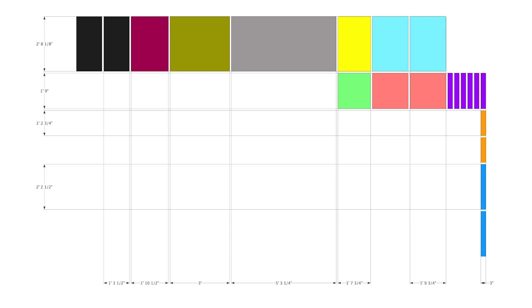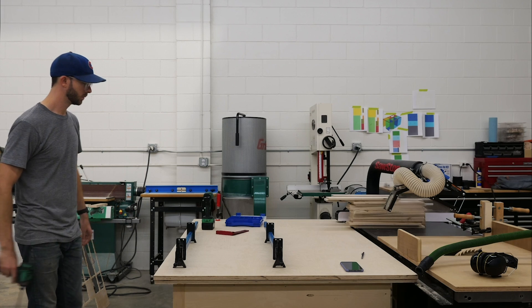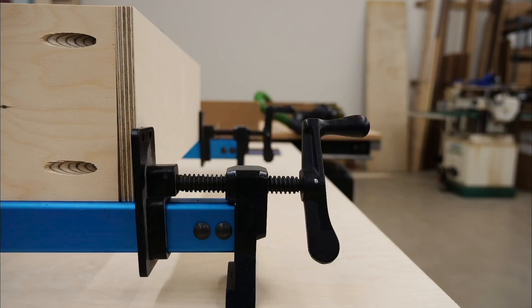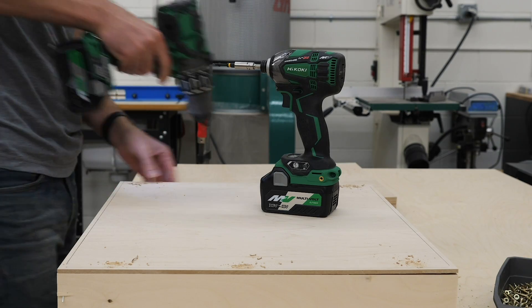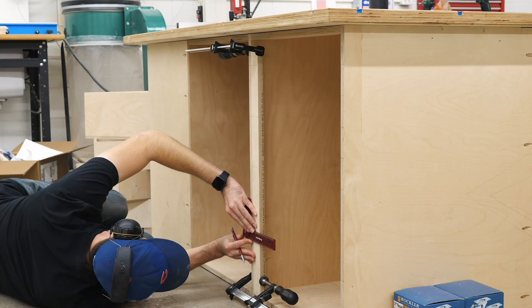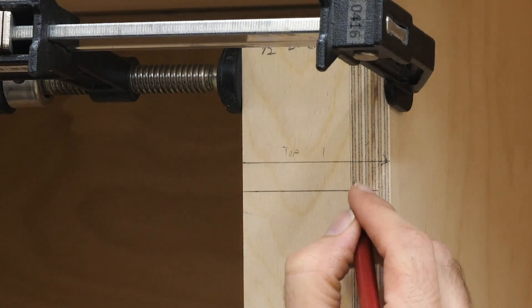The reason this is so crucial: say you were to set the fence twice to cut the height of all the boxes. If you're slightly off, your box is going to be slightly out of square, and when you go to add drawers and doors it's just going to make it a lot harder to get a clean result. No tape measure or eye is as accurate and trustworthy as an untouched fence.